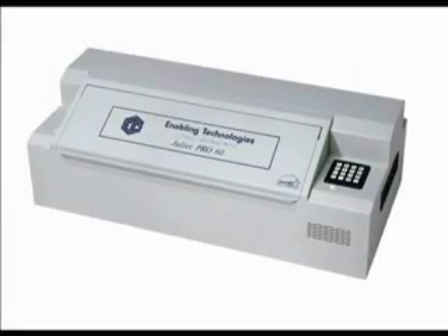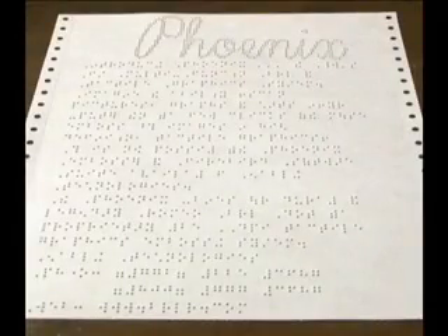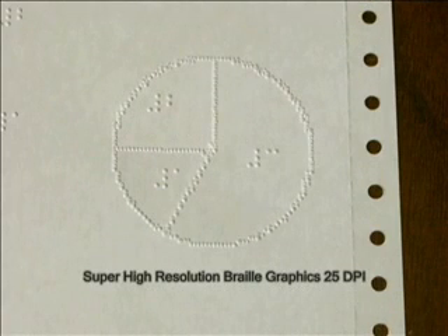Since the mid-1980s, most braille embossers on the market, including those manufactured by Enabling Technologies, have been able to produce braille graphics using a special embossing mode. While the quality of the braille text on these machines is very good, super high resolution graphics was not possible without using a much smaller dot size. Tactile graphics embossers use a much smaller dot size to achieve higher graphics resolutions.